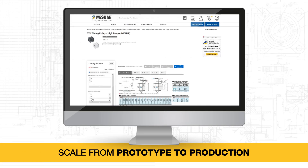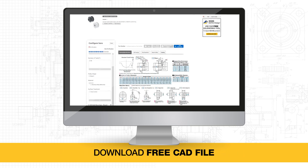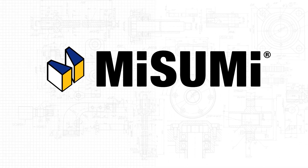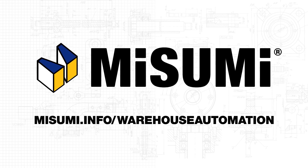Easily scale your project from prototype to production with no minimum quantities, easy online quoting and ordering, free CAD downloads and short lead times. Explore Misumi products for warehouse automation at misumi.info/warehouse-automation today.